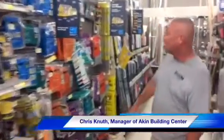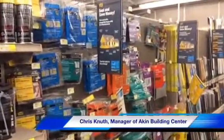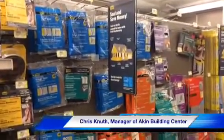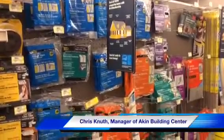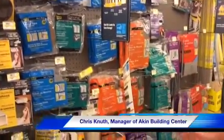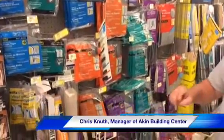As we move down here we have the different kinds of seals that you put on your doors or your windows. They say if you have air blowing through your door, that's just like having a window open in your house during the wintertime. So we have different thicknesses of foams that you can put on your doors, and when they close it'll seal them up.